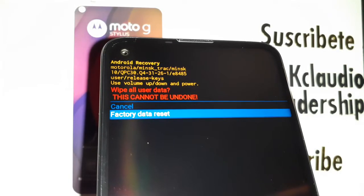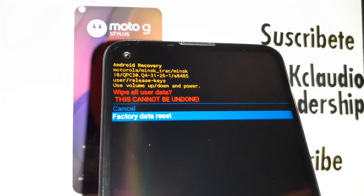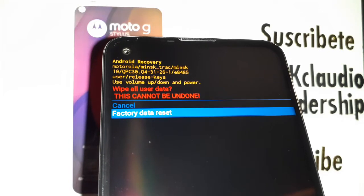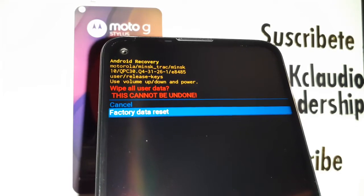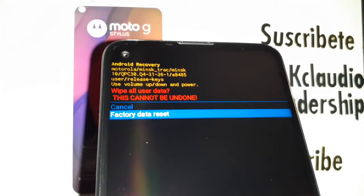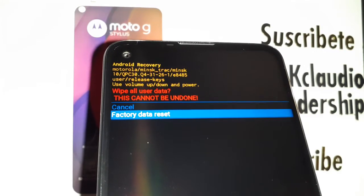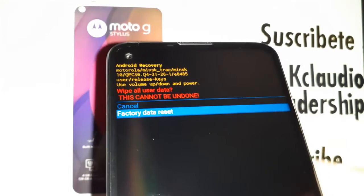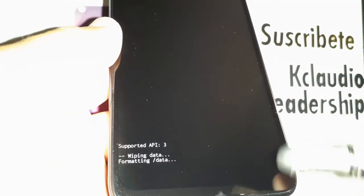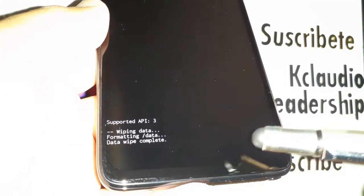Use Volume Down to select Factory Reset and take a moment to think: make sure you know the Google account associated with the phone and that you've removed the external memory card, because you will lose everything stored in internal memory. After the factory reset, with the same Google account you can retrieve pictures, videos, and contacts as long as you did a backup. Press the Power key to confirm the factory data reset.